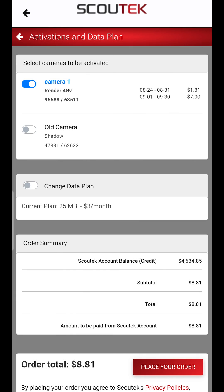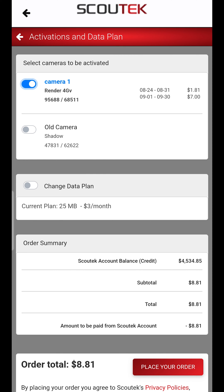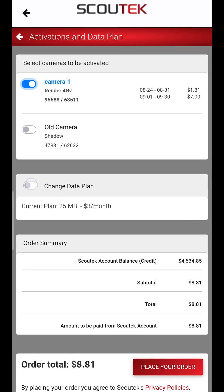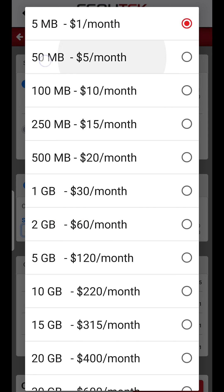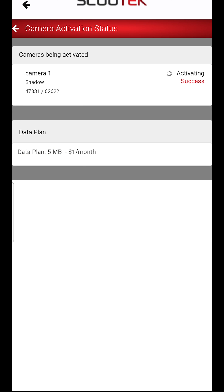Once you press the activate button it's going to take you to the checkout screen. You'll also notice at the top, if you have any other cameras on your account that are not active, they will be displayed here as well. You'll notice a little toggle switch to the left of each camera — you can choose which ones to activate or not activate. Since I'm just activating the one, I'll keep that one toggled. You can come down here and choose a data plan or change your current data plan, then press that red button at the bottom that says place your order.